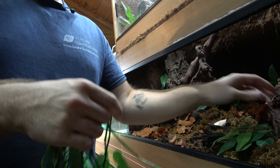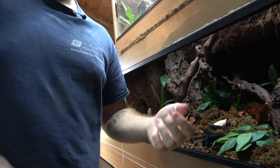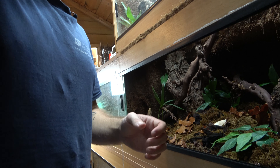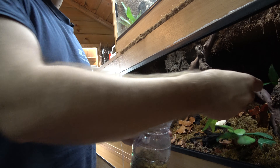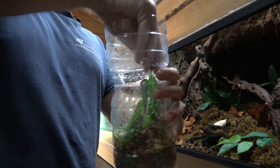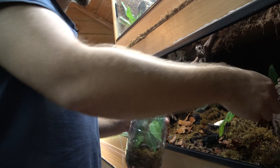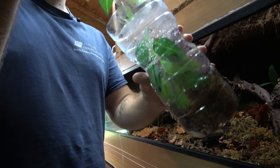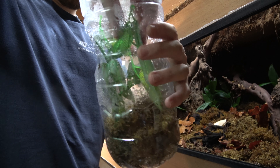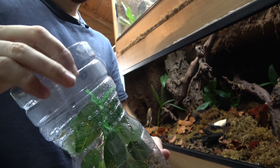Now I know most people would set up a proper vivarium when doing this. The only reason I'm not is because it's not going to take long for her to be the right size to go in with the adults — probably only a couple of weeks, to be honest, and then she'll be able to go back into the proper enclosure. So I'll pop a couple of plants in to give her some foliage to climb on and a bit of cover.